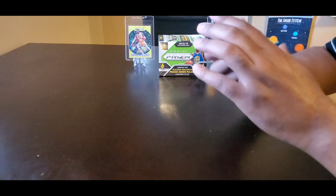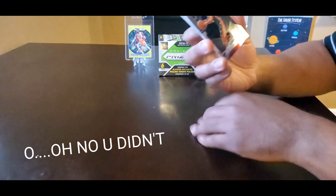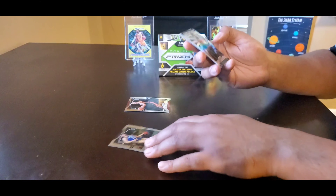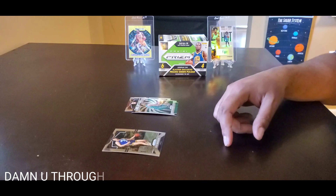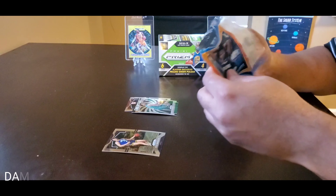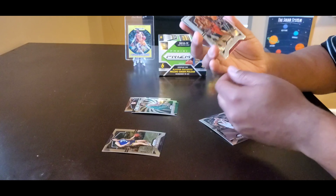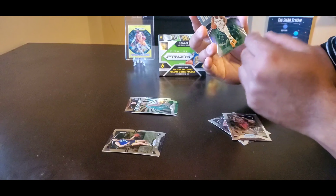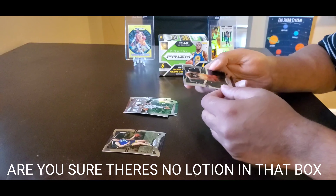Alright, let's see. Got a rookie — Capella, I'm sure I butchered that name, but this is a rookie. Alright, Pete Maravich, Pistol Pete, Romeo Lankford, and Clint Capella. Malcolm Brogdon. Colin Sexton. Looks like I have a Silver — Giannis, Greek Freak. Not bad, not bad, Silver. And Willy Cauley-Stein.